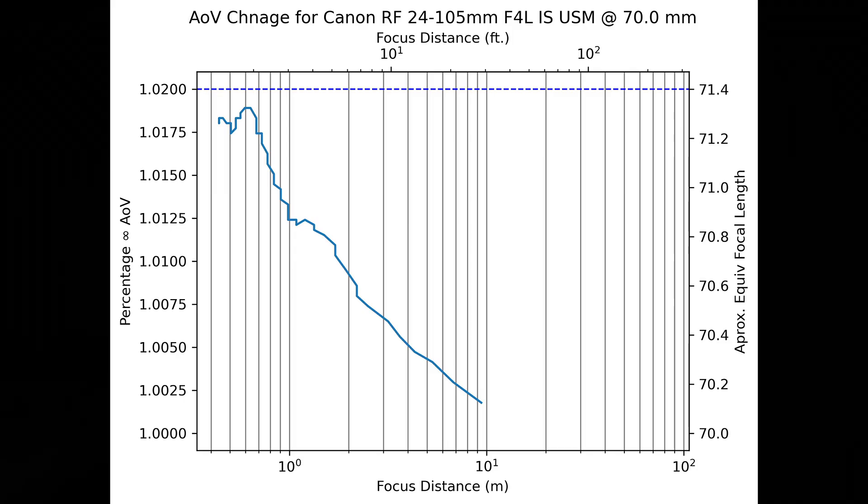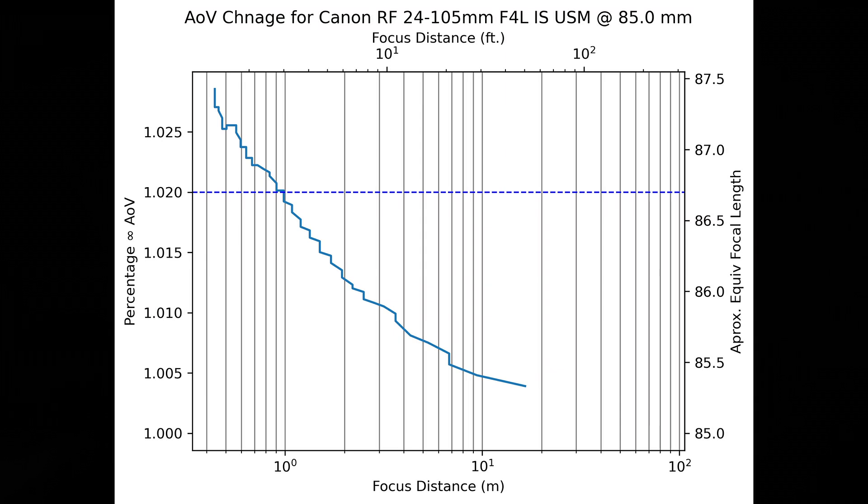Moving along to the 70mm zoom position, the performance is almost identical to the 50mm position. At its worst, the angle of view shift is still less than 2% tighter than at infinity focus, giving an effective angle of view equivalent to about 71.4mm. At the 85mm position, we reach the first focal length where the lens exceeds that 2% threshold. The maximum angle of view shift is 2% tighter compared to infinity focus, resulting in an equivalent angle of view of an 86.7mm lens at the close focusing position. Since the maximum now exceeds 2%, that 2% threshold distance occurs at just 1 meter or 3 feet from the camera.